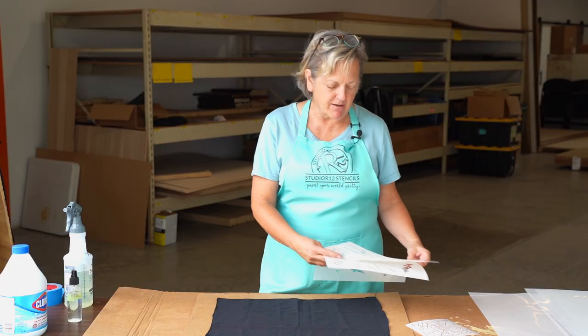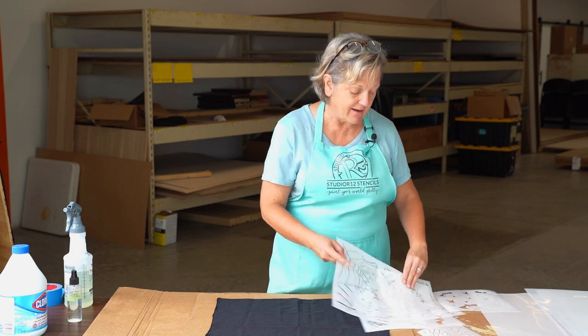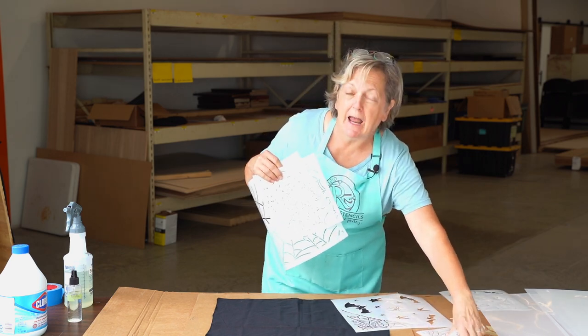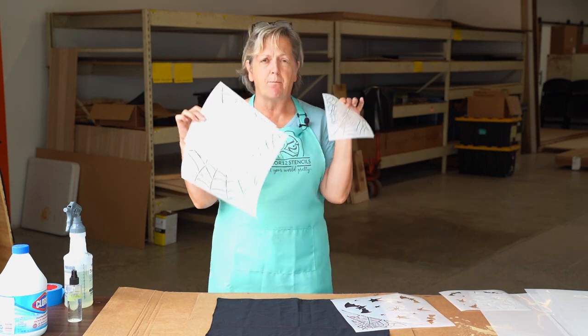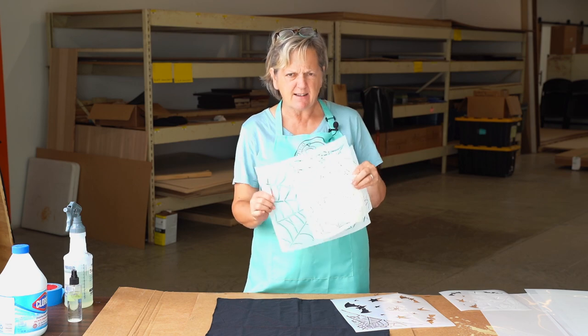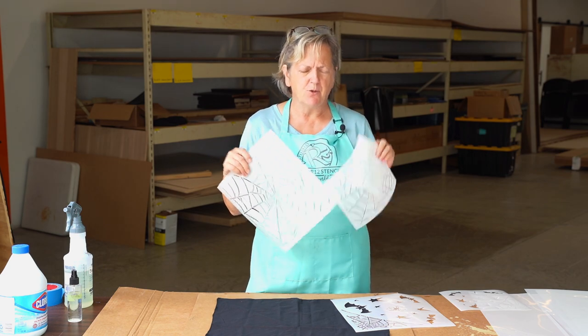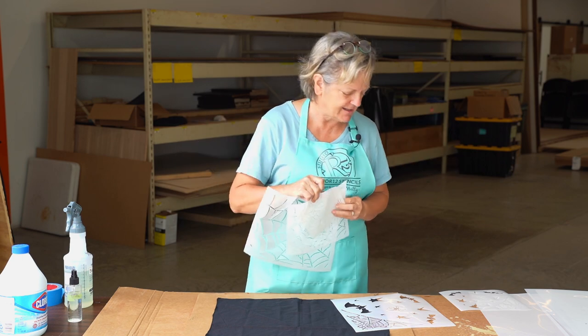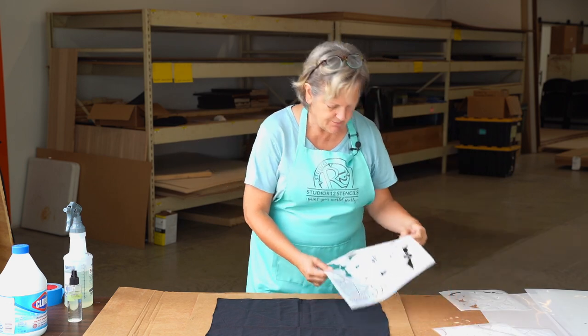The best thing about Studio R12 Stencils is the fact that we make things in sizes, so you can choose any size that fits your project. So if I was making a table runner, oh this would be so fantastic for a table runner. You totally can choose bigger sizes for whatever your project is.